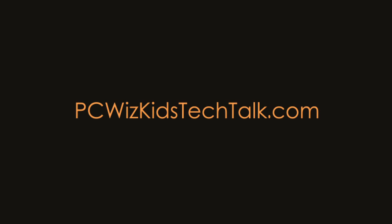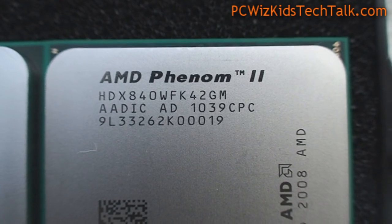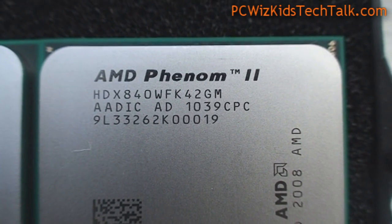Welcome to DCWoodsKids Tech Talk. Today we're looking at the Phenom II Quad-Core, the 840. It was just released yesterday, and I previously had reviewed a whole bunch of Quad-Cores from AMD.